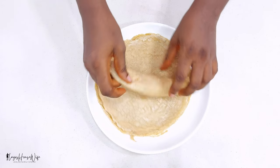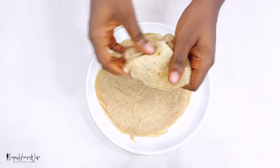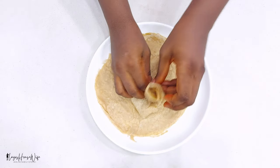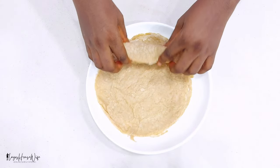This is my oat wrap — let me show you how soft it is. Can you see? You can roll it up, you can fold it, you can use it for anything.